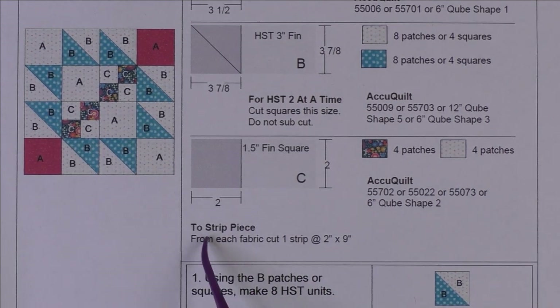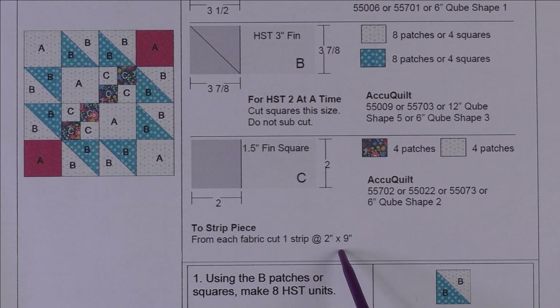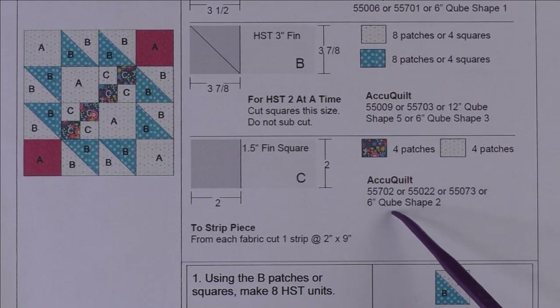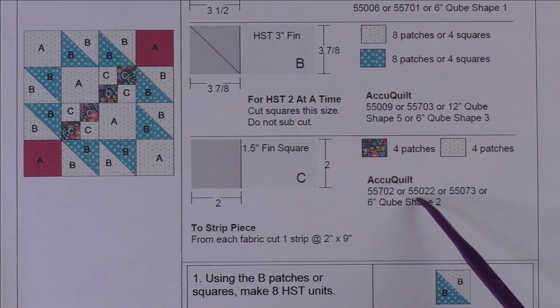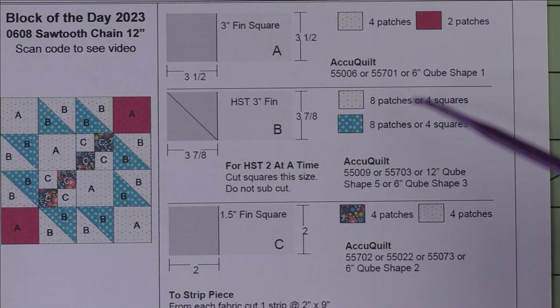You can cut squares and then sew the four patch units, or you can strip piece them. If you are strip piecing, from each fabric you cut one strip at two inches by nine inches — the nine inches gives you a little extra wiggle room. If you want to cut patches with your AccuQuilt, here are the dies that will do that, and here are the other dies for the other patches.